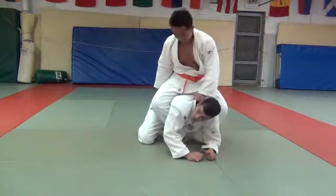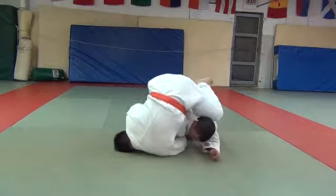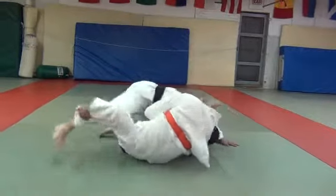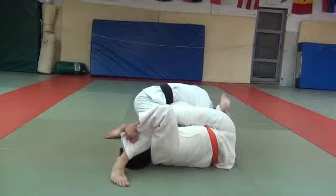As soon as he comes, I know this is what he's shooting for here, so I lock in this way. He starts pushing my head. If you keep thinking belly down because you're pinning, you'll be good.